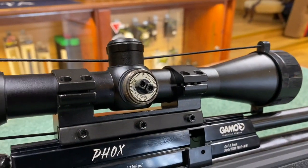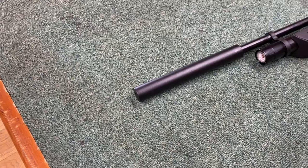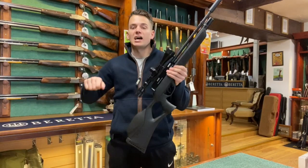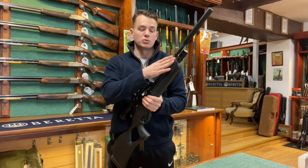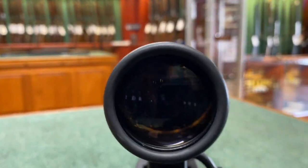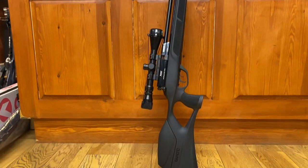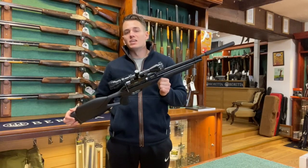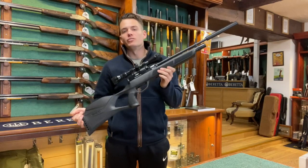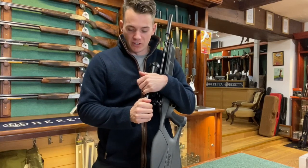To recap, the Gamo Fox is a brilliant package available at both of our stores. The package includes the rifle, scope, sound mod, magazine, fill probe, gun bag, and pump to fill the bottle up. It's a multi-shot PCP rifle with a bolt action and 10-shot magazine. This all comes with the build quality of a BSA rifle at an excellent price. Visit our website at www.avalon-guns.com for more information, and don't forget to like and subscribe. Thanks for watching.